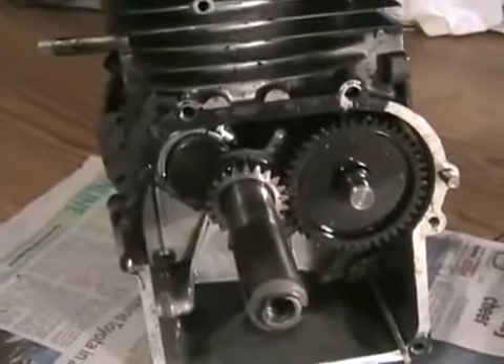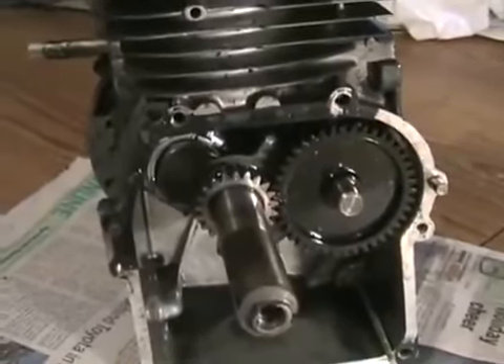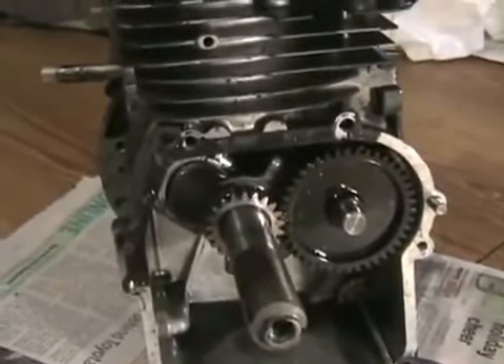Now if for whatever reason you're working on an engine and you don't know how to find the marks, or there are no marks, or you're just lost, there's a guaranteed way — no matter what kind of engine, overhead valve or not — that you can find out how to set the timing correctly every time.